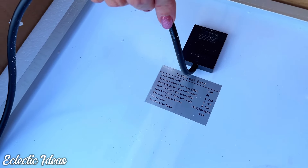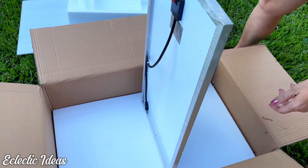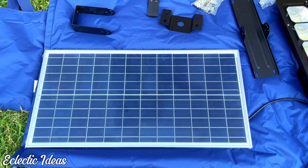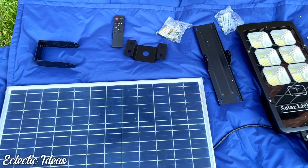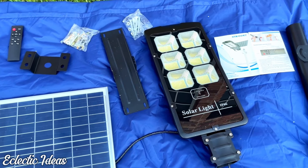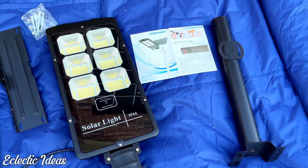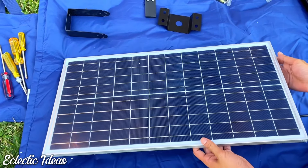Here's some technical data. Get ready for the big reveal — it's the solar panel, which is going to charge the light that illuminates all our backyard evenings. Here's an up-close look at the 792 LED beads angled at 120 degrees. Let's grab the solar panel and get right to assembly.